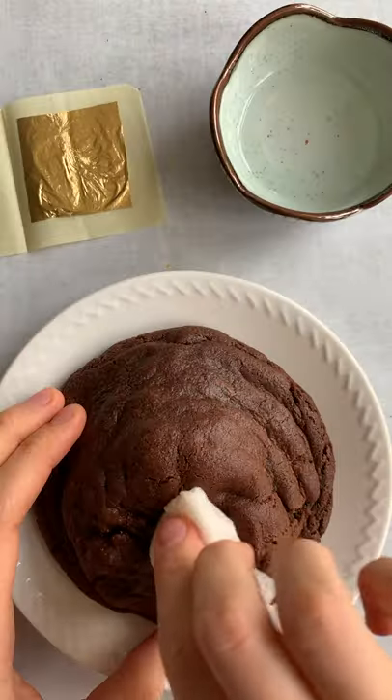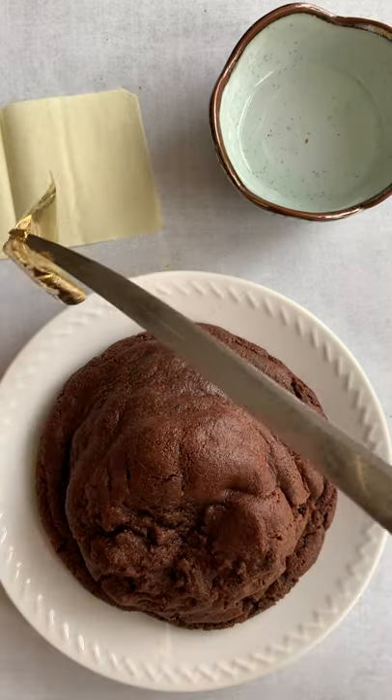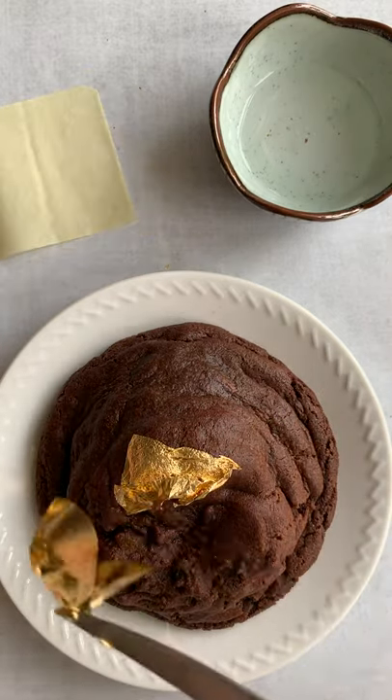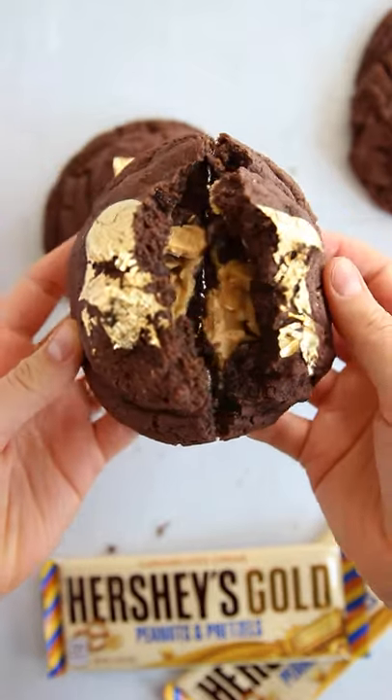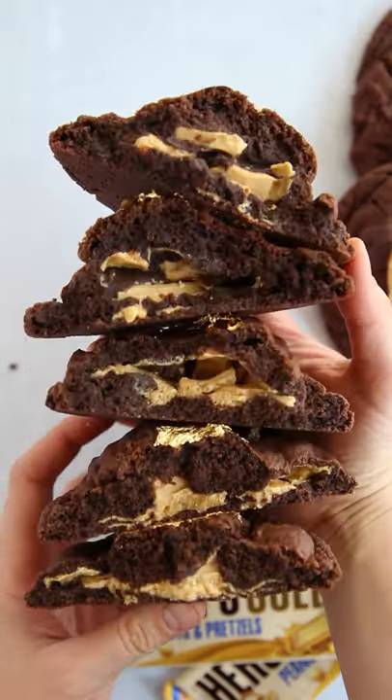Then bake them and let them cool. If you're feeling extra bougie, get the cookie slightly wet and top it with a few pieces of edible gold. Enjoy your buried treasure cookie inspired by Outer Banks — and who knows, maybe the gold on top is the gold from the Royal Merchant.